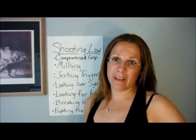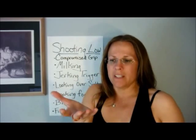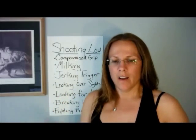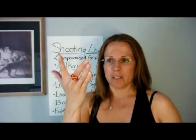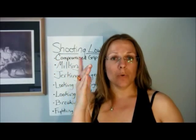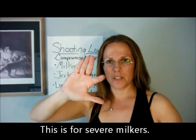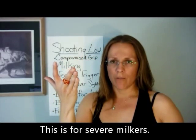The majority of people, at least in the beginning, are milkers because you've been designed with a sympathetic squeeze response — the fingers are designed to work together. Another thing that can help is to make the bottom three fingers into a unit; it's a lot easier to hold them still while you move your trigger finger.